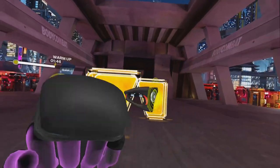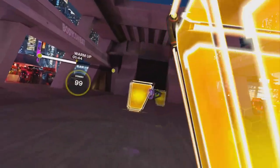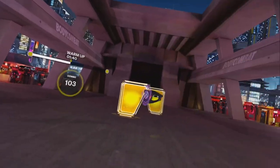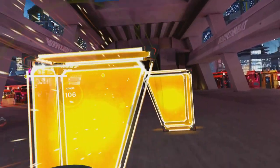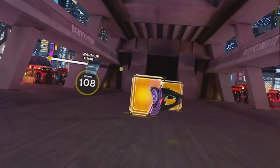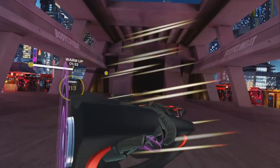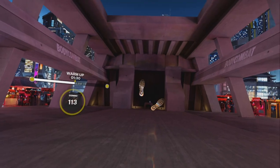We're going to go hook, hook, slip, slip. Play with the punch. Boxing's all about rhythm and timing, but it's about reading the game. So can you be one step ahead with the rhythm? Let's see, we'll put that to the test.